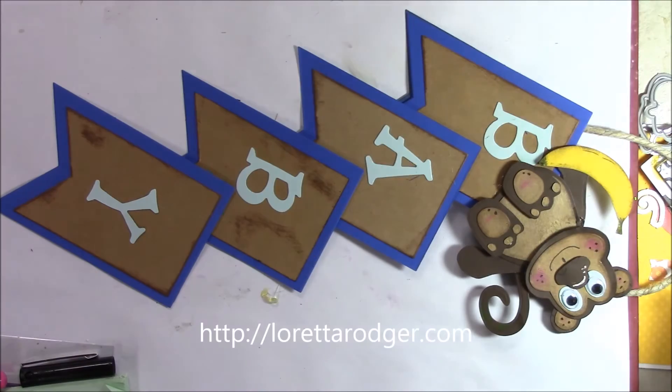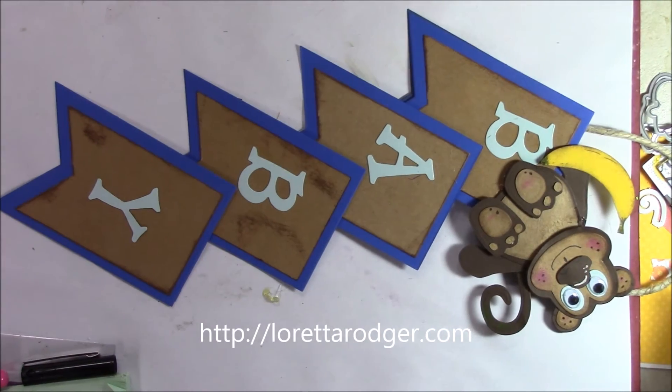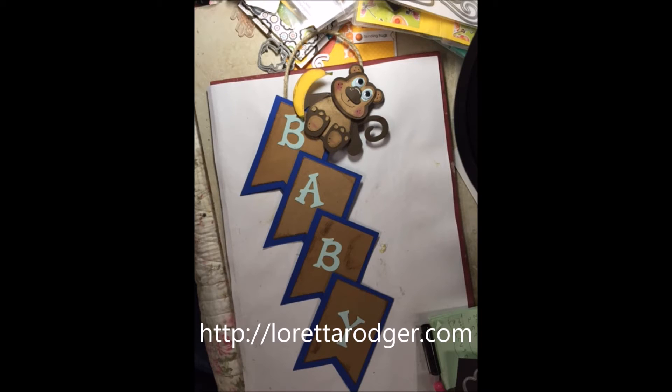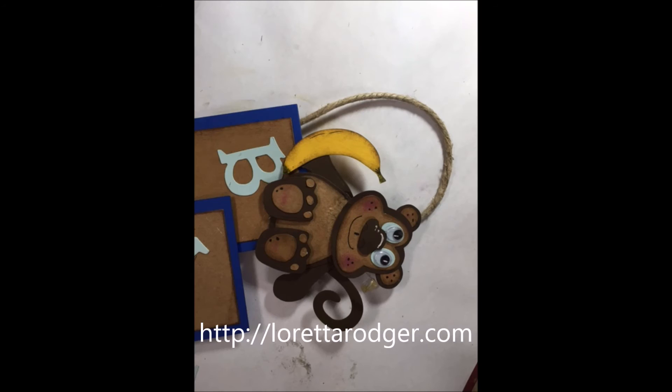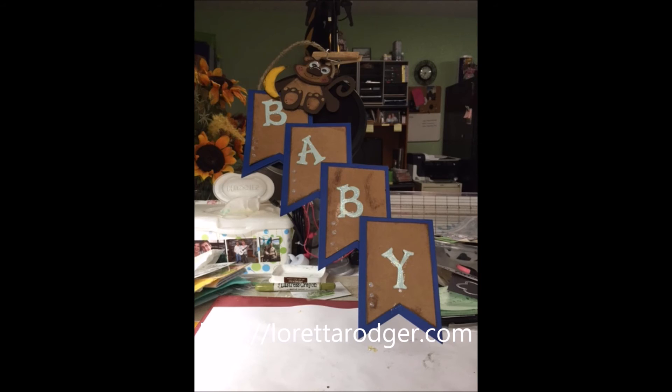So anyway, enter for a chance to win this project and scoot on over to Diamond Dies. Their shipping code is 'Thanks Loretta' — you get 10% off your order, and orders over $35 ship for free. I hope you enjoyed your YouTube watch. Stamp happy, be a blessing, take care, thanks for joining me — bye for now!